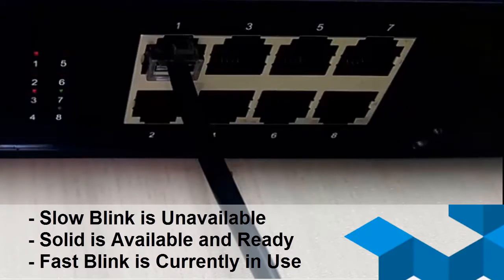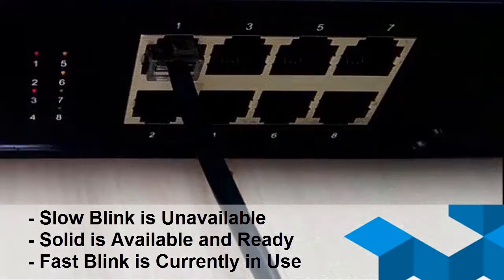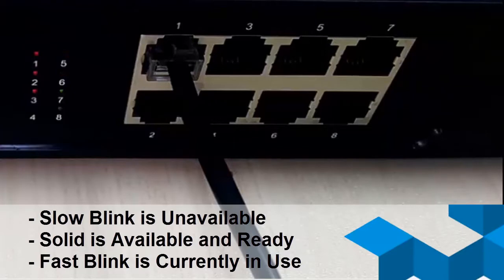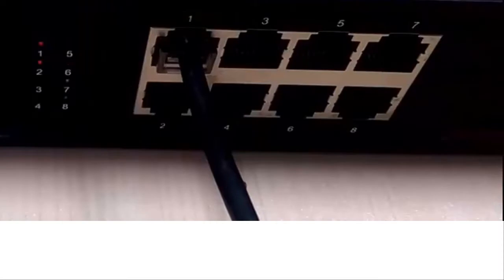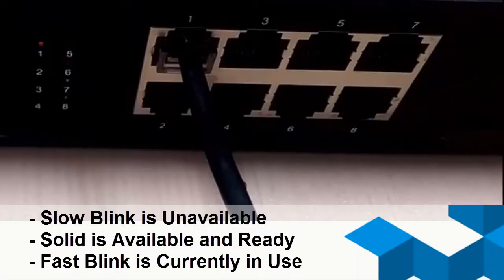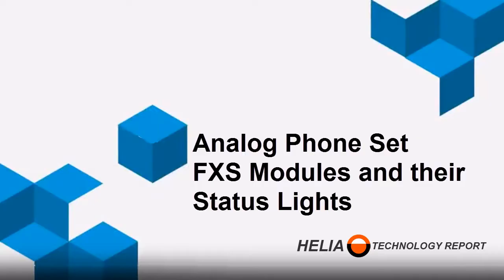The colors of the lights are important as well. Red represents the FX-002 (FXO) module as well as the GSM modules. A fast blinking red light means a call is in progress. You'll also notice that for an FXO module, ports 1 and 2 are both illuminated, while for a GSM module only one port is illuminated — because the GSM only has single-line capability. Port 3 blinking fast means there's a call in progress on that GSM line.